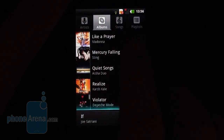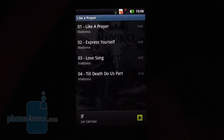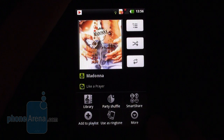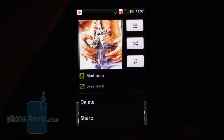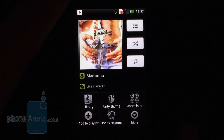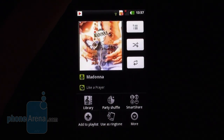There's a basic music player without many bells and whistles on the Optimus NET. There are no equalizer presets, for example, and no embedded song recognition services, though you can stream music directly from the music player via DLNA. The loudspeaker also needs a little more volume.